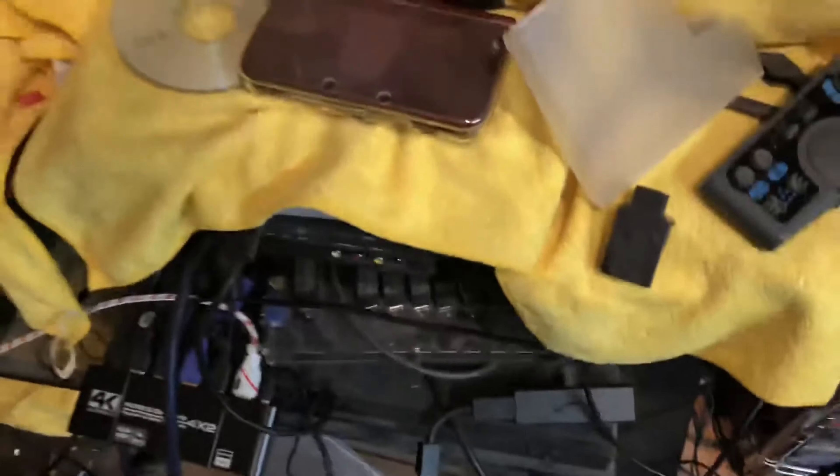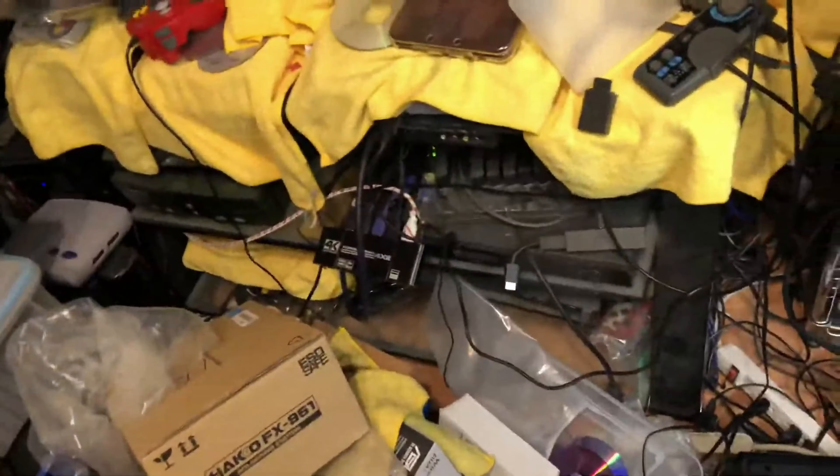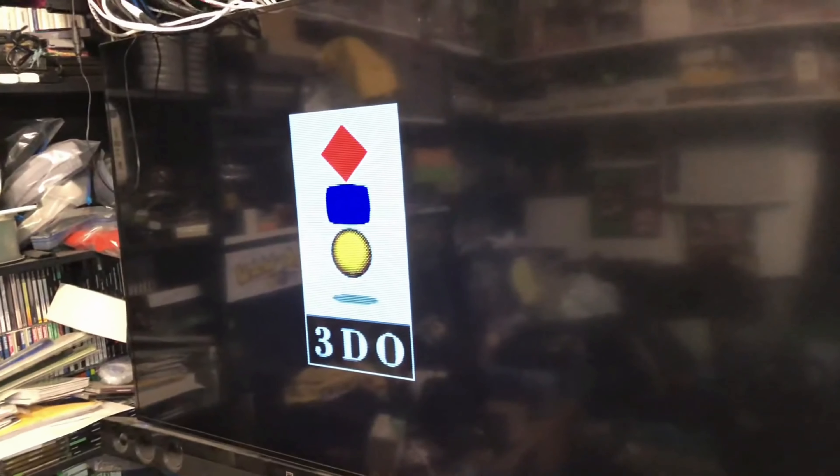Your 3DO is ready to go. As you can see, I have it connected to my XRGB mini through my smart switch — this thing actually has died on me, which is why I'm not using it right now. But as you can see, it's working to do 240p, and it's got the switch in the back.